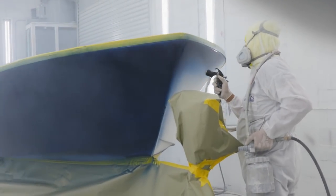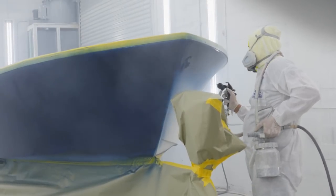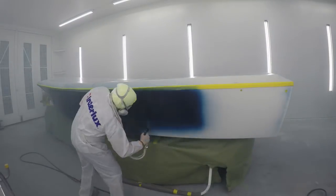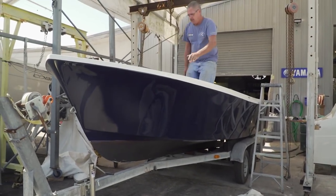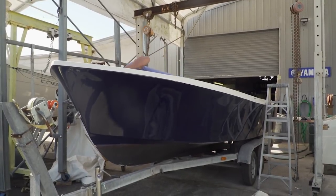We're moving along really nicely with the 20-foot Shamrock. Mike laid down that flag blue awl grip on the hull like he's done it a million times — it looks incredible. I'm super excited about this boat. I'm starting to see it come together now. We need to get this boat over to Steve, drop the engine in, and start to get this thing put together in the rigging shop.